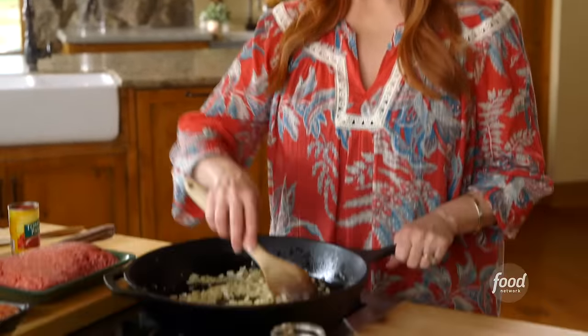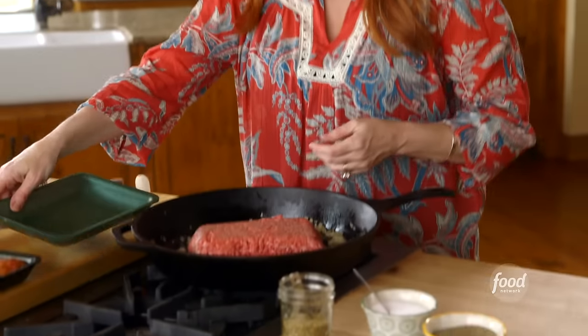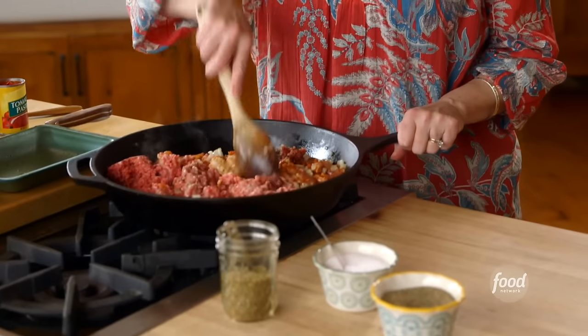I'm making a slow cooker lasagna that will knock their socks off. I've been sauteing some diced onion in a big skillet — I'm going to need this big skillet because this has a lot of ingredients. I'm going to start with the two meats: ground beef and Italian sausage. I'll crumble the meat, let it brown completely, and then move on with the recipe.